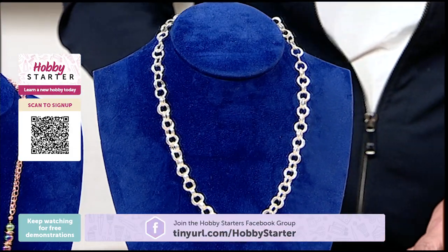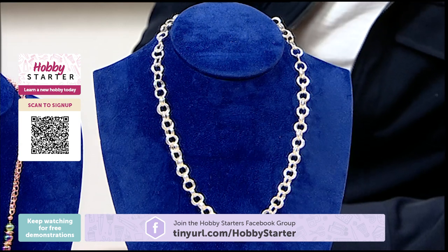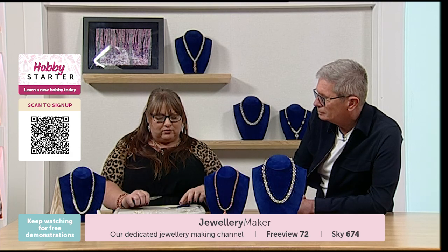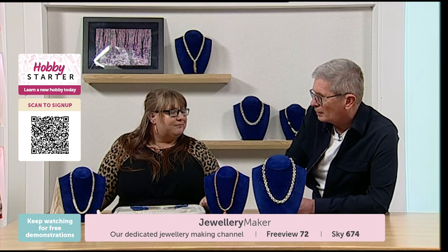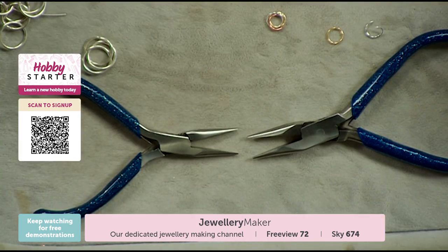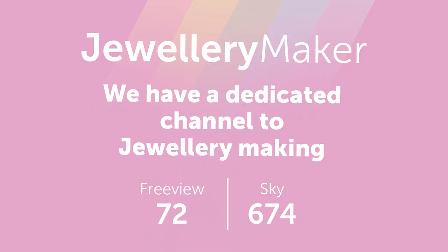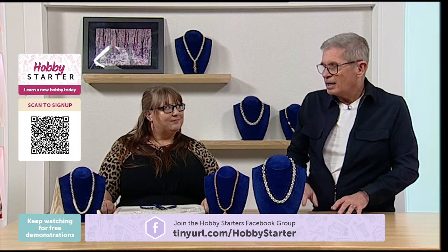In the last half hour or so we've seen a lovely introduction to chain mail. It's not very expensive to get into. You only need chain nose or flat nose pliers — it's good if you've got at least one chain nose because it tapers. Two of these or a pair of these and flat nose, about five pounds a pair. You'll find them on jewellerymaker.com, along with all the jump rings and everything else you need to make at home.